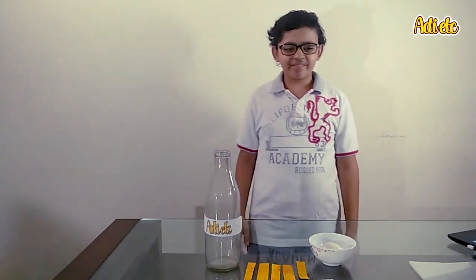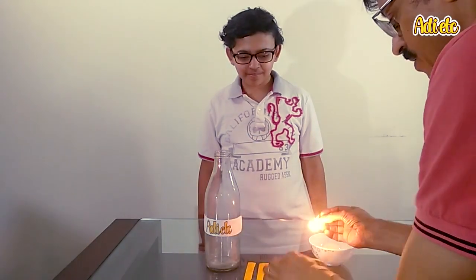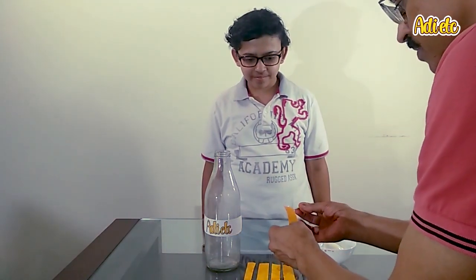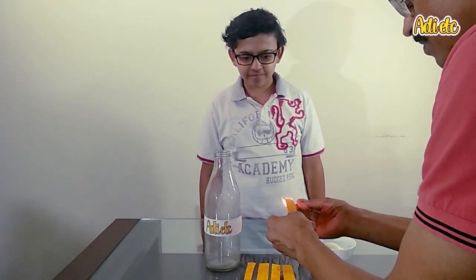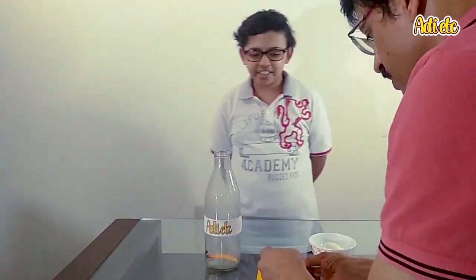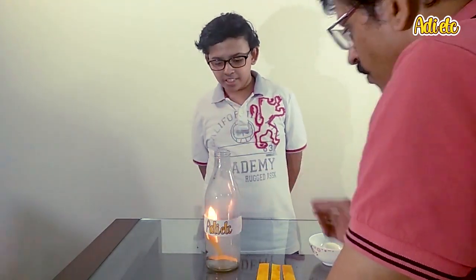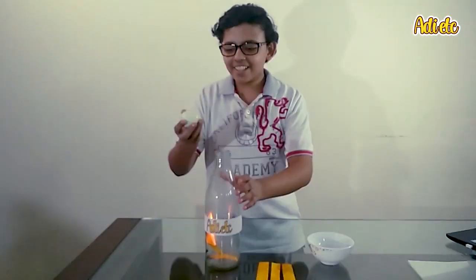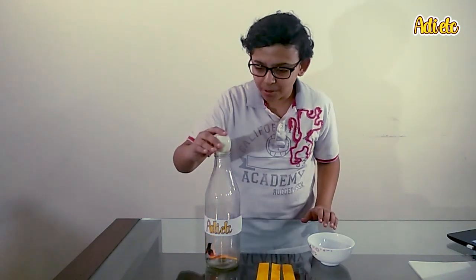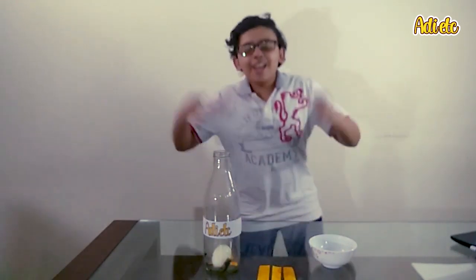Here comes my dad to help me. He's lighting the first strip. Yes, finally! Now the egg goes on top — yes, it's going in slowly and boom, the egg's inside!